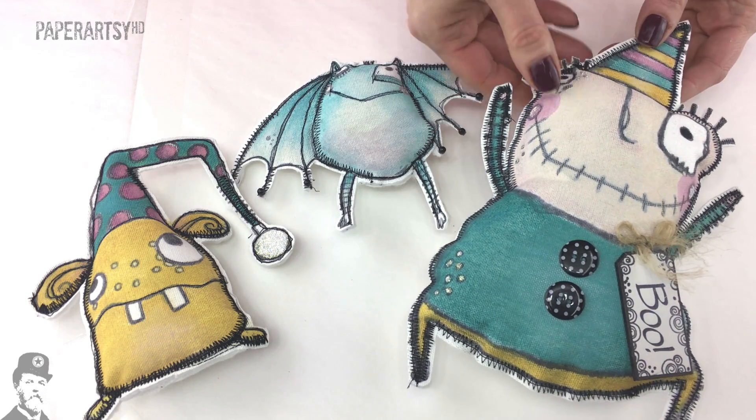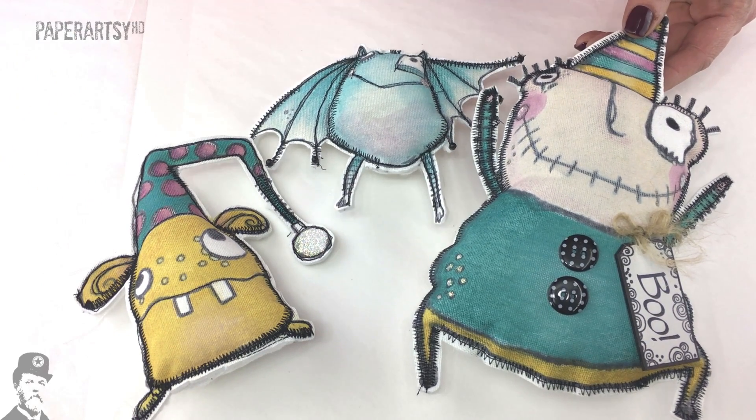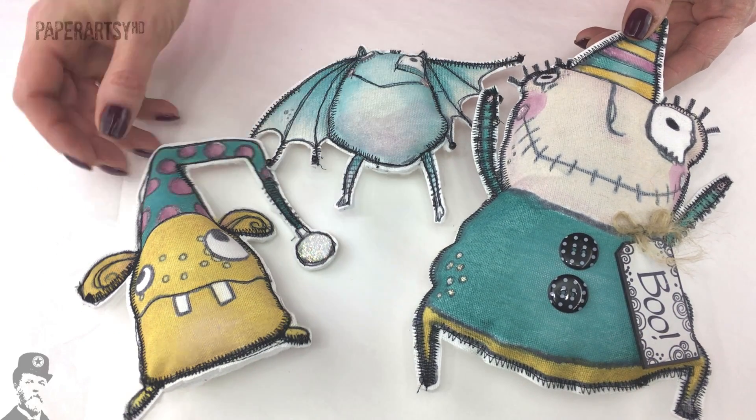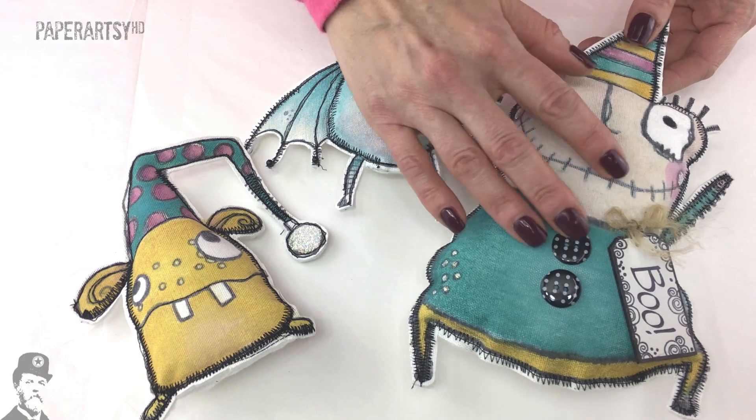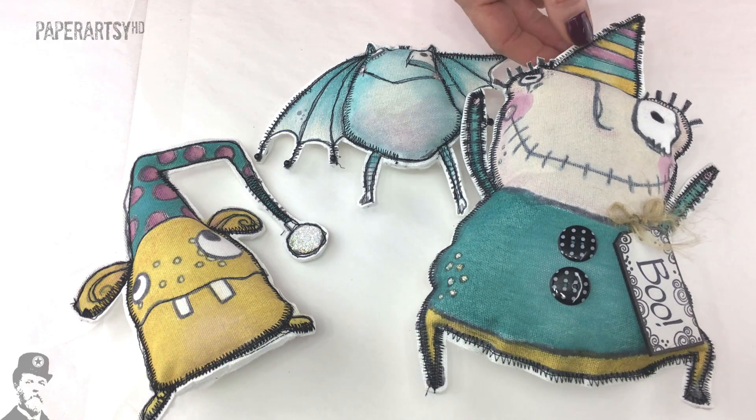I just wanted to clarify that for you, but what a cool project. I'm sure we're going to end up with a whole family of beautiful Zinskis. I've actually asked Lauren if she could make me a whole Christmas tree full of these because I just love them so much.